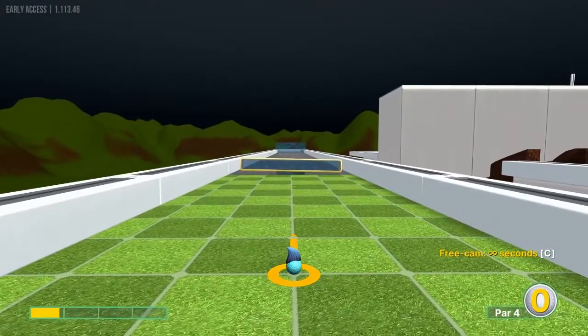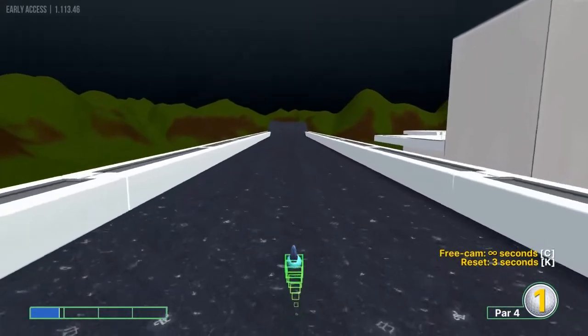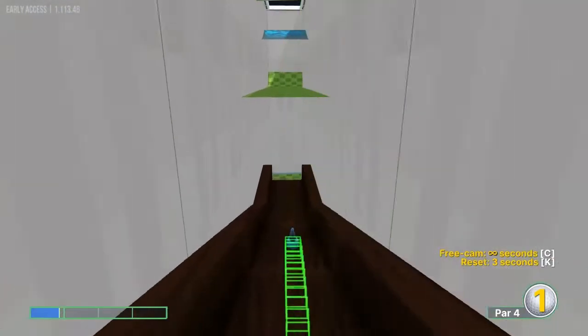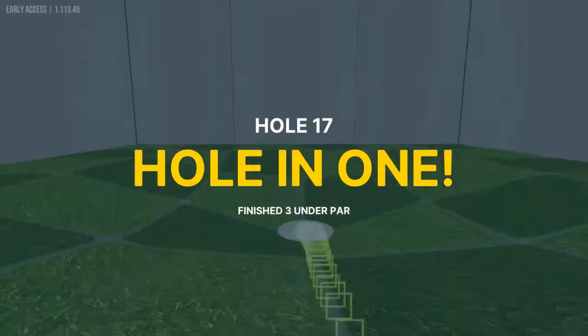Number seventeen: straight away at 0.8 speed. Wait till it drops you down — that should be enough to get you over for a hole-in-one.